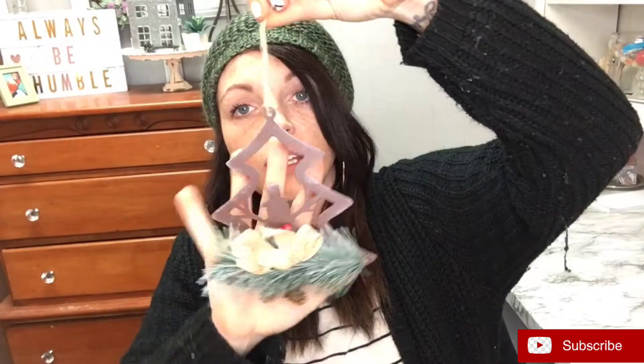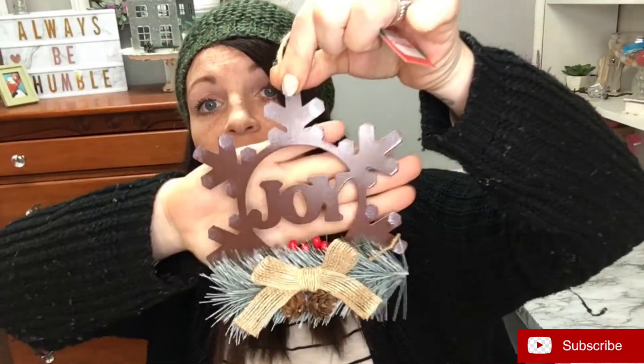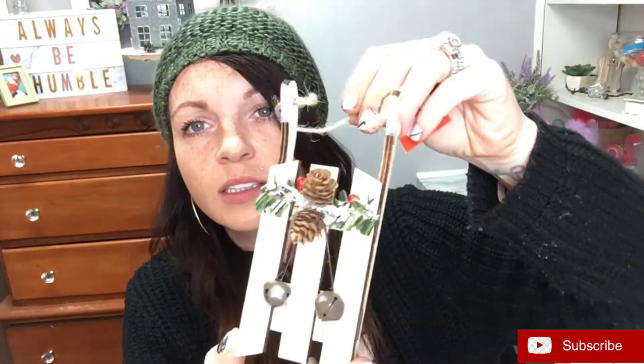Then I found these ones — they're like a tin. Super cute: one has a little snowman with a bow, and then this one says 'joy' and it's a snowflake. I absolutely love these, I think they're so cute. The last little ornament I found for a dollar is this cute little sled — it's got little bells on it. Dollar Tree also has some cute sleds too.